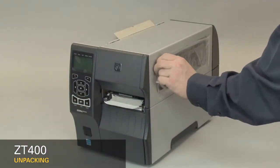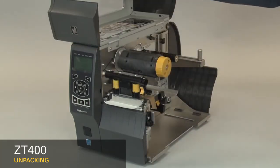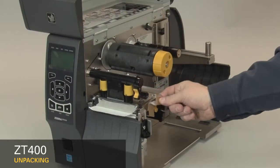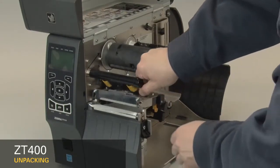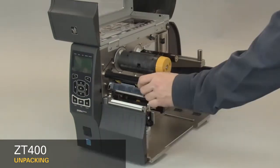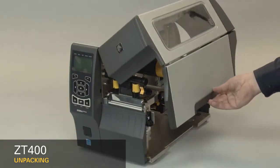Remove the protective film. Open the media door. Remove the tape. Open the print head, remove the label used in shipping, and close the print head. Close the media door. Save all the packing materials.